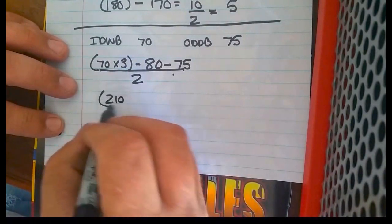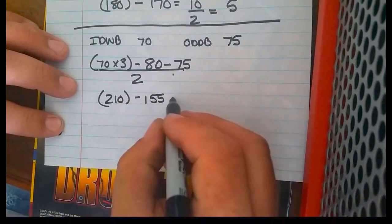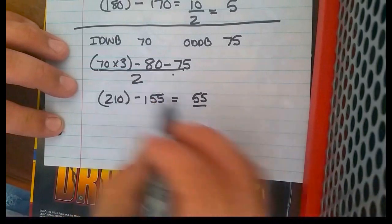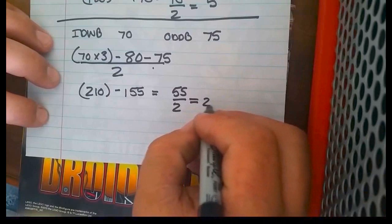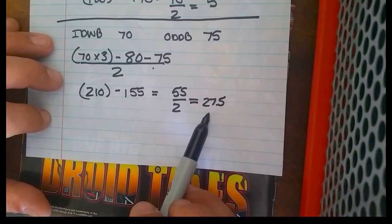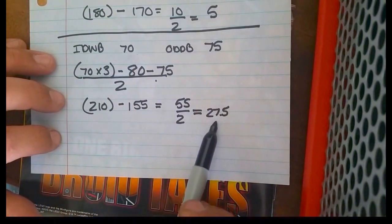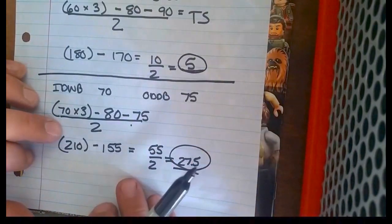We have 210 minus 155, which equals 55, over our 2, which equals 27.5. So you can see how much higher our target superheat is when our conditions change — a little more humid inside, a little cooler outside, and our target superheat goes much higher: 27.5 as compared with 5.